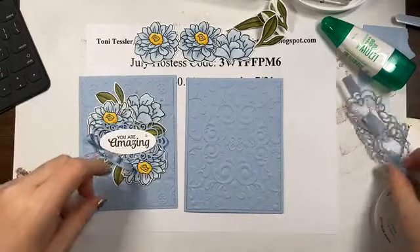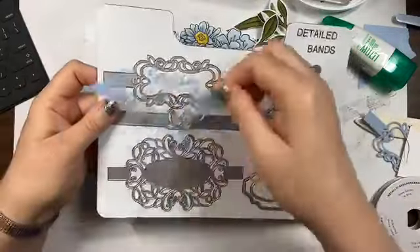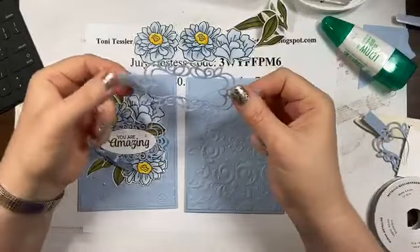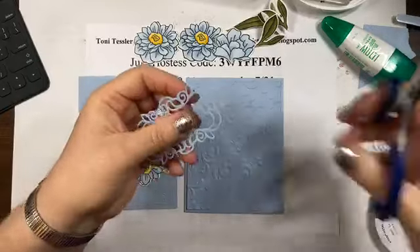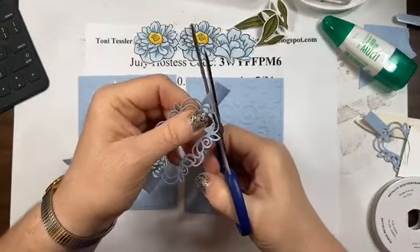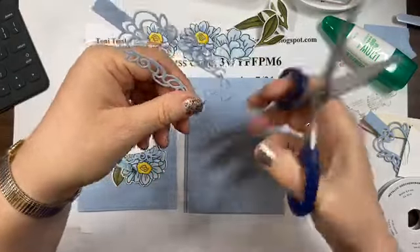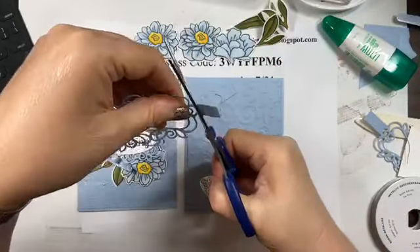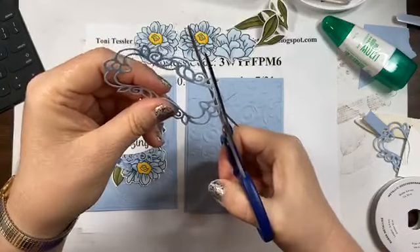I pre-cut this die piece from the detailed bands dies. It comes with tabs on the edge and I don't want that hanging over so I'm just cutting these off and giving it a little curve to follow the design. Obviously it's not perfect but no one is ever going to notice - and for that matter no one would say anything even if it was jacked up. This is kind of going to be in the middle, just for placement. I'm going to use glue on this.